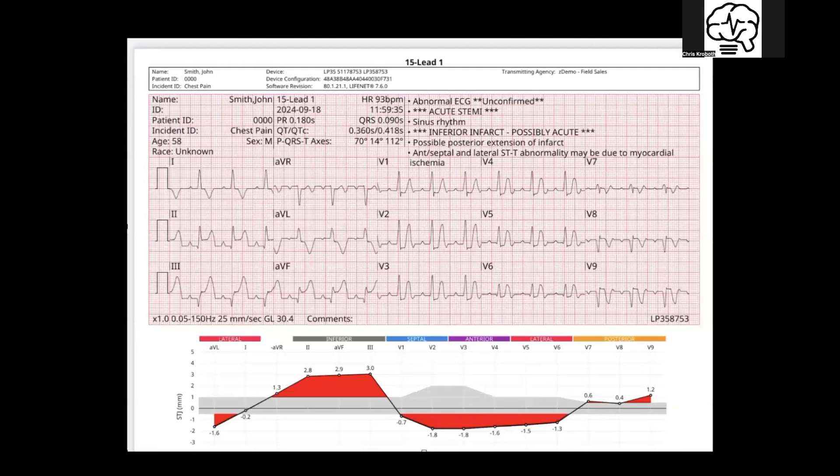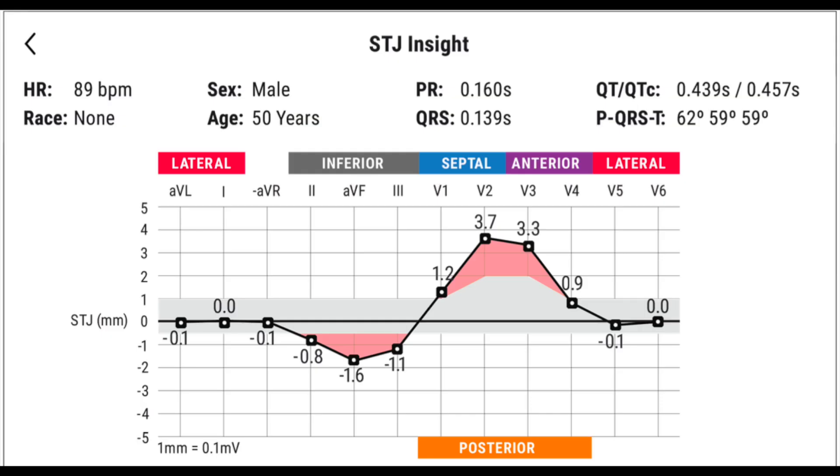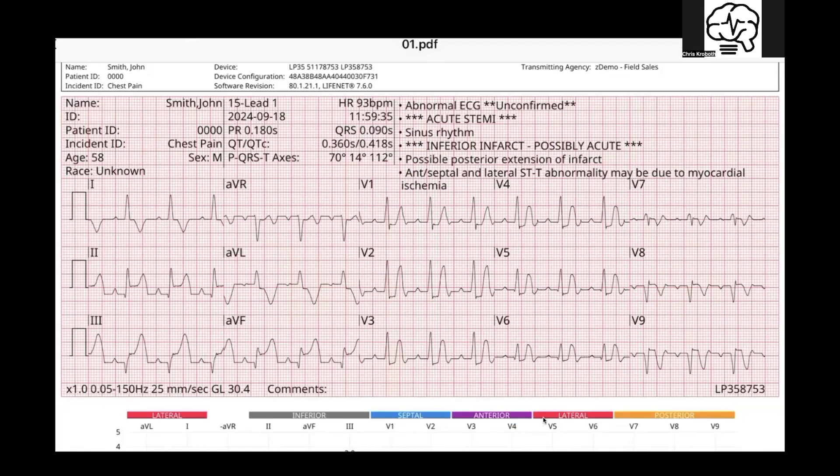Not only do you get the high-res 12-lead in this instance, I also wanted to show you what a 15-lead printout looks like. So if you're using those auxiliary leads and you label them 7, 8, 9 to get that posterior aspect, here you go. Plus on the STJ insight, it now drops the posterior from down here on the 12 over because it has signal uptake in the posterior aspect — so it's not just giving you what would be opposite of it. In the anterior area, it bumps it over and shows you it actually has signal uptake. Look how crisp this is — on an iPad, you can zoom in and zoom out just like any image file.